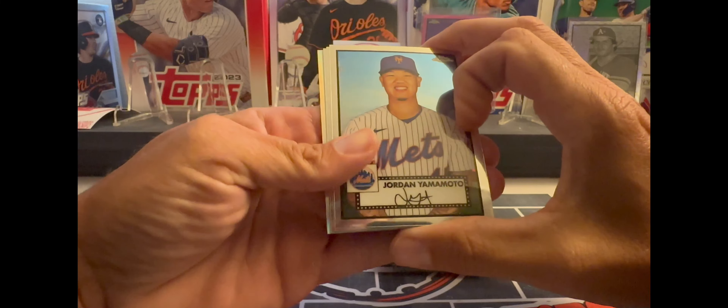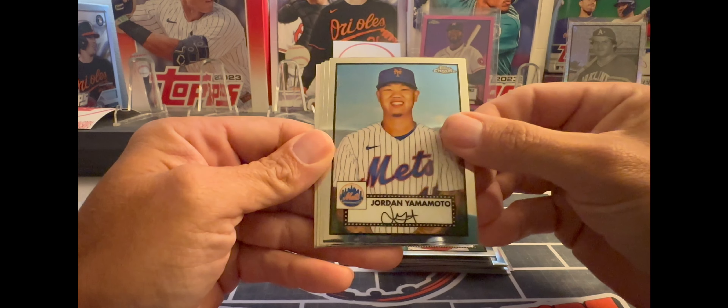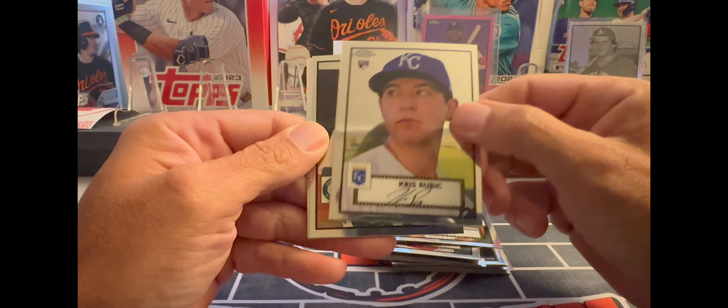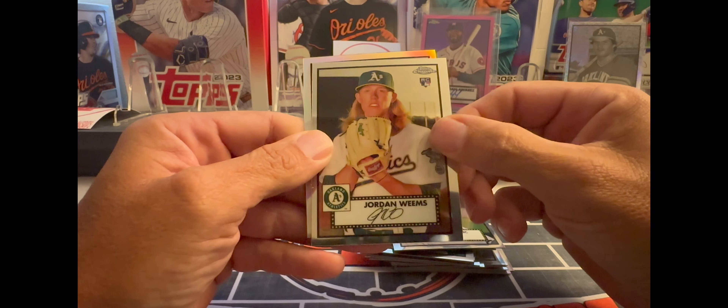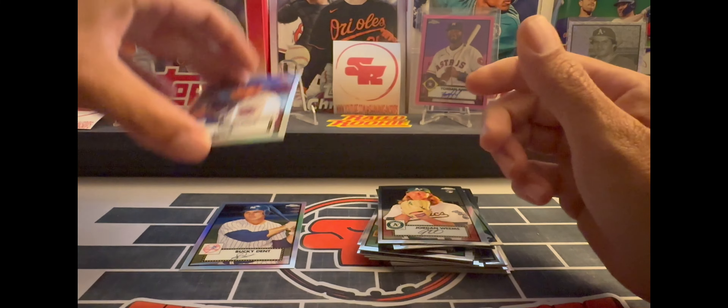Let's see what we get in this pack — looks like we got another refractor in the back there. Got a Yamamoto, a Bubic rookie, Jordan Weems rookie, and the Edwin Diaz refractor.